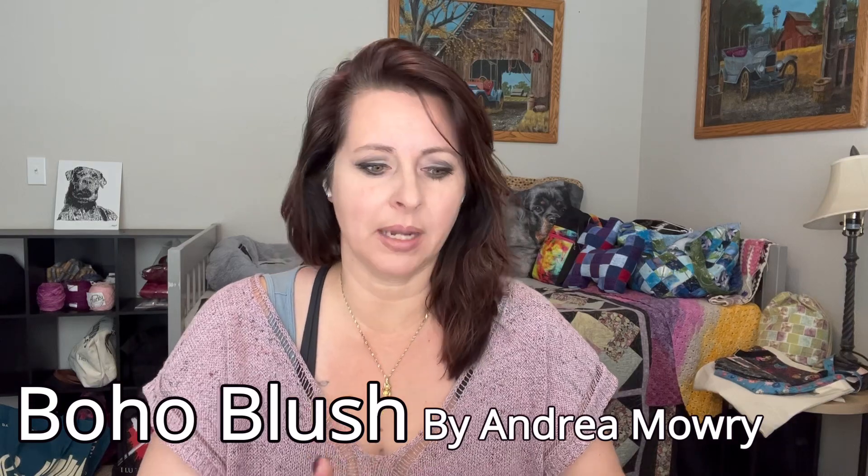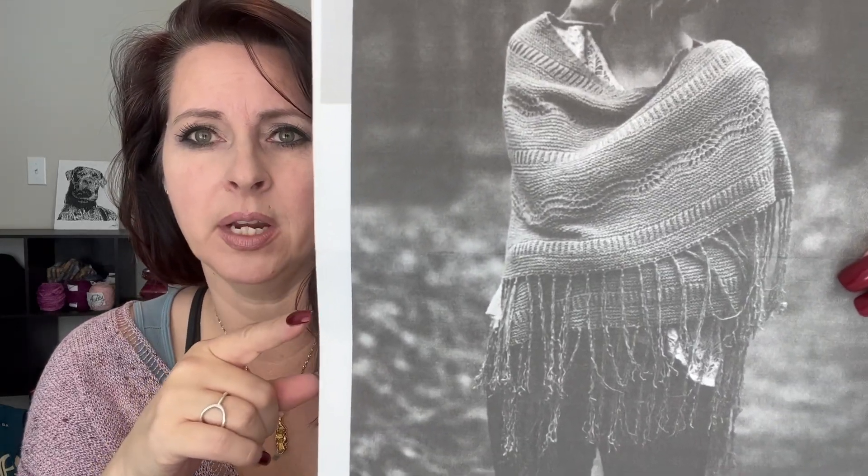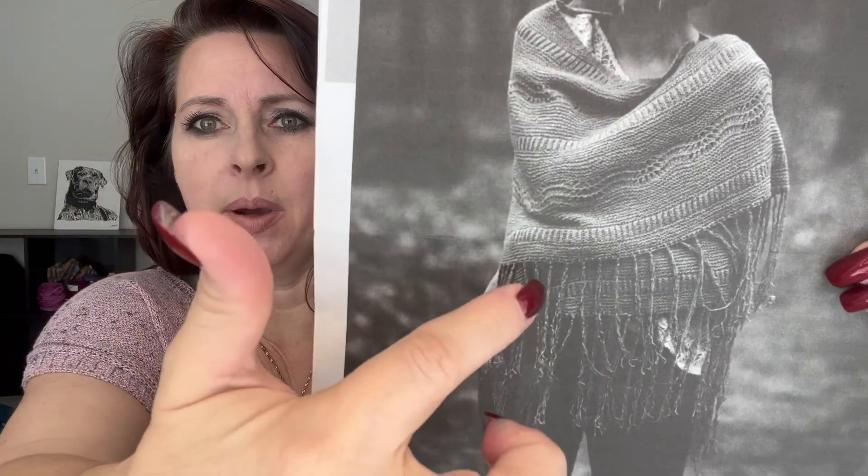Today I am going to talk about Andrea Mowry. This is one of her earlier patterns and it's called Boho Blush. I printed this in black and white, so please forgive. When I originally saw this pattern, I loved the textures in it, but I was crazy about the fringe. I got the pattern because I do prefer wraps over shawls. As I opened it up to cast on during my last cast on party, that's when I realized there was brioche in it. So that's what we will be talking about today.